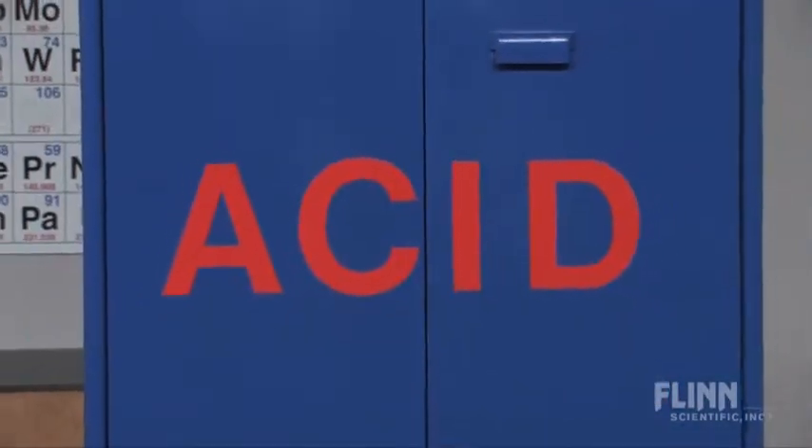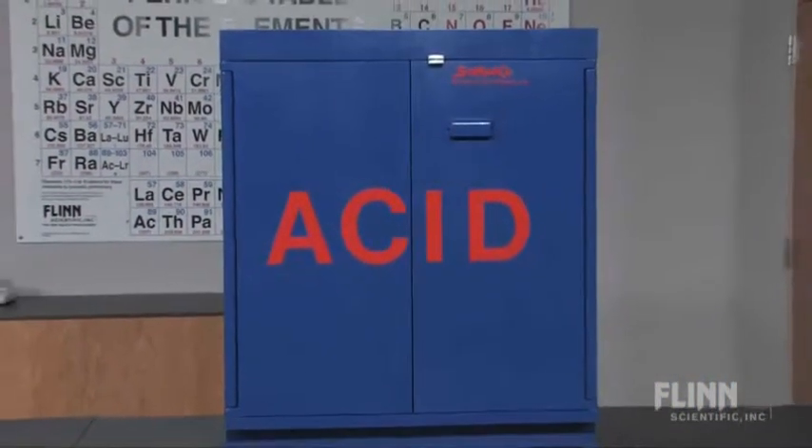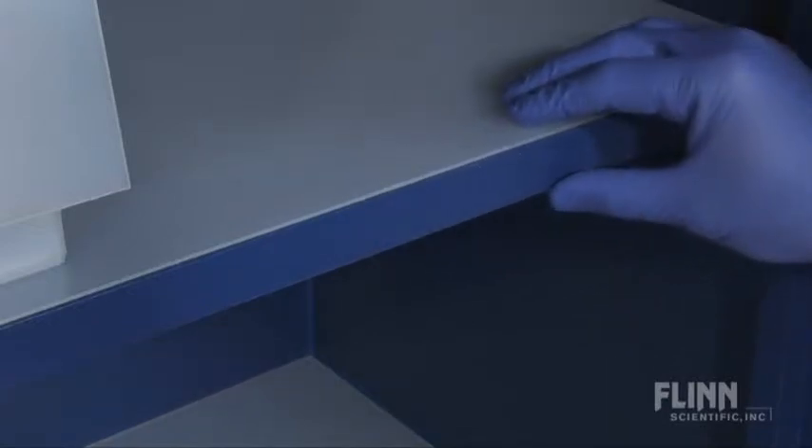Now look at the wooden Flint acid cabinet. No metal components are used in the manufacture of Flint acid cabinets. All Flint cabinets are constructed of high-quality, one-inch, exterior-grade, multi-ply plywood to prevent corrosion and guarantee years of safe acid storage.